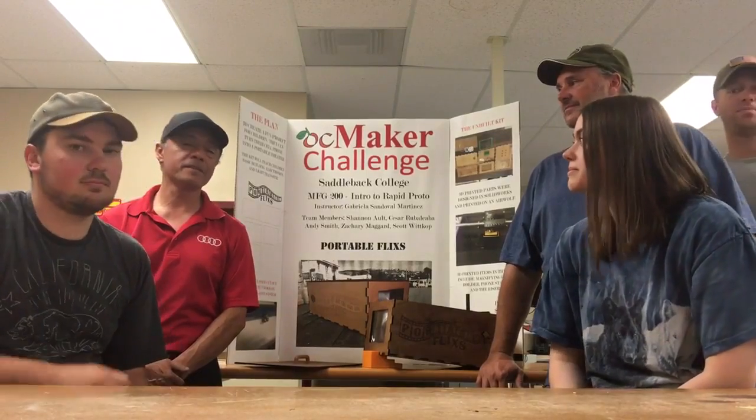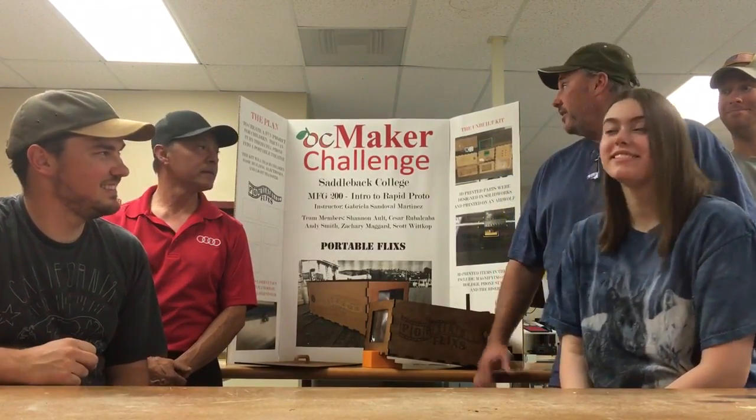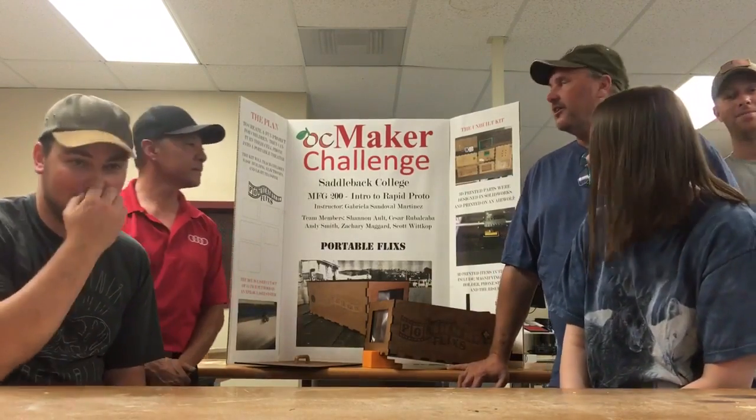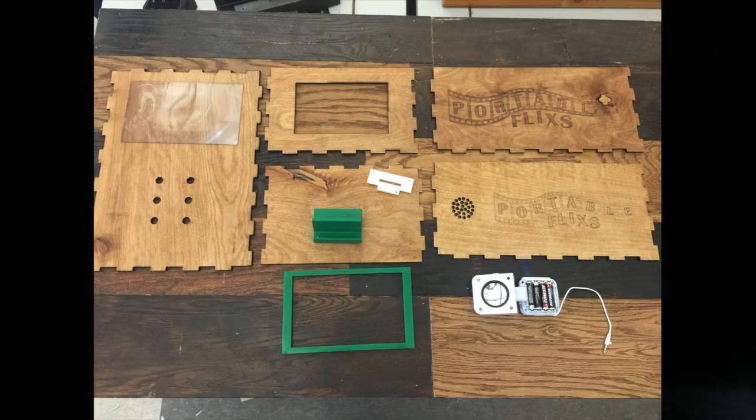Hi, I'm Andy. Hi, my name is Cesar. I'm Scott. Hi, I'm Zach. And I'm Shannon. We are part of OCMaker Challenge and our thought was to create a fun project for kids — a do-it-yourself kit that would turn their cell phone into a portable theater.